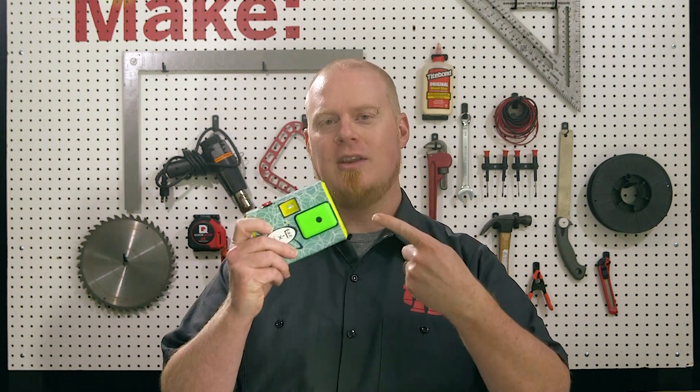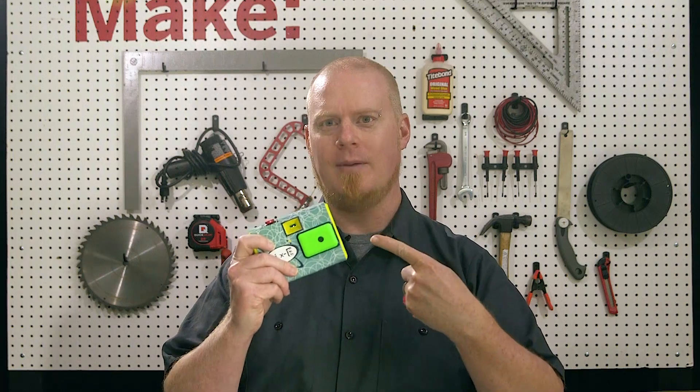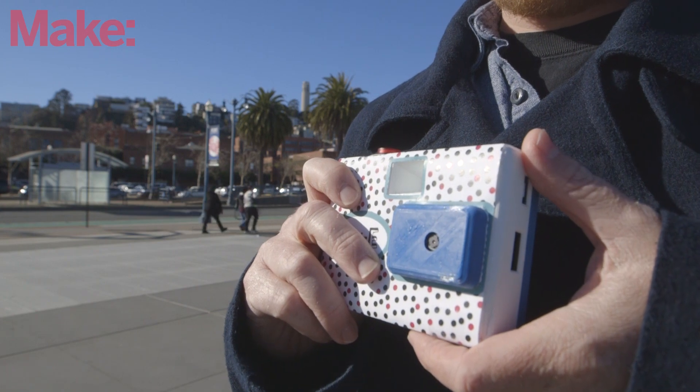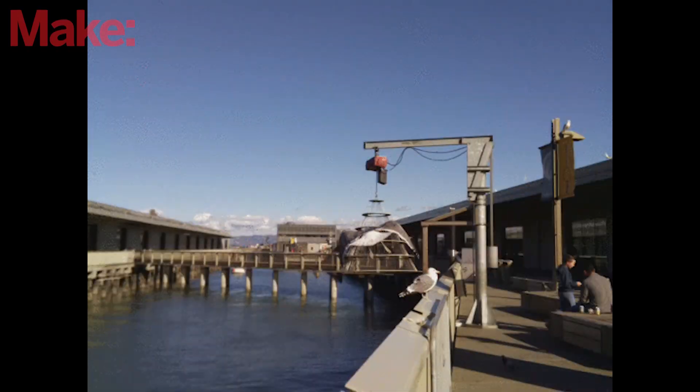There's a ton of really cool projects you can build with the Raspberry Pi Zero and the Raspberry Pi camera module. But few of them are going to be as fun as this — the Raspberry Pi Pixi GIF camera. The Pixi camera was developed by Nick and Shana Brewer. It looks like a classic disposable camera, but this one records GIFs.